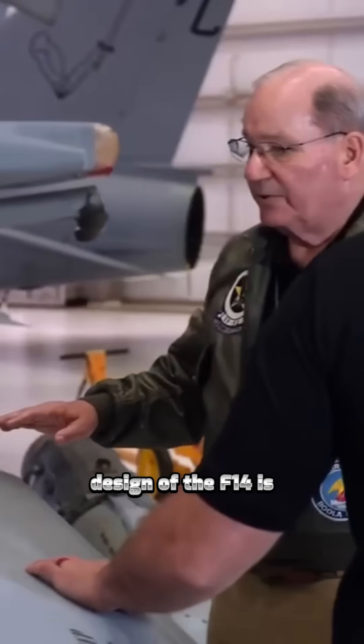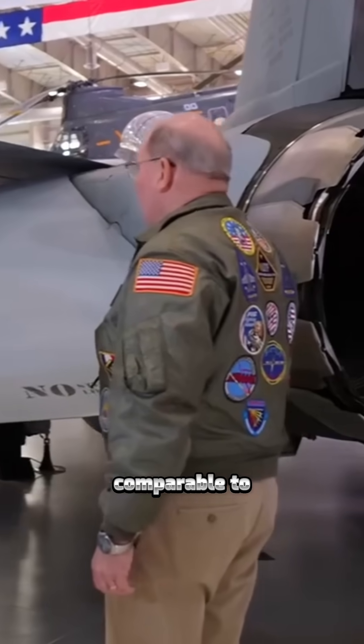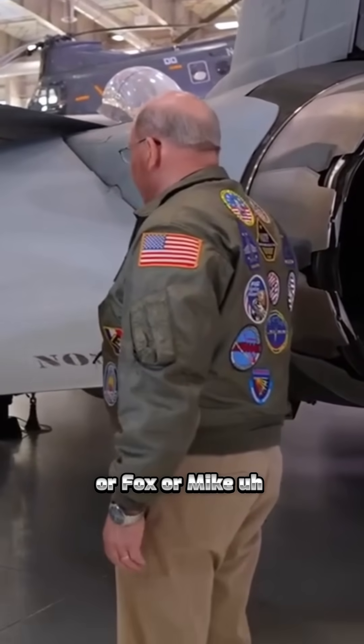One of the important aspects of the design of the F-14 is the size of this horizontal stabilizer. It's comparable to the wing on an A-4 — TA-4, A-4E, Fox, or Mike. But the ability to displace air with this is amazing.